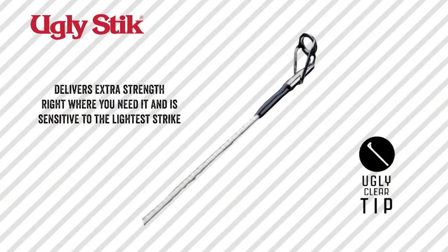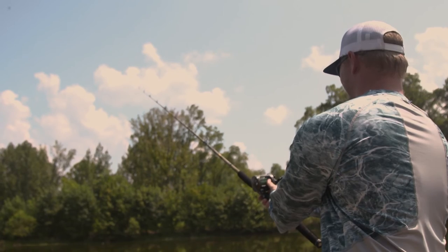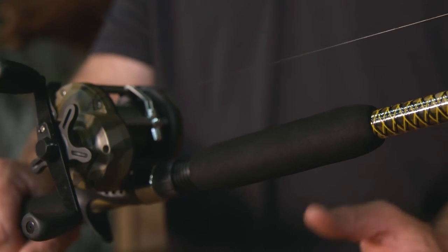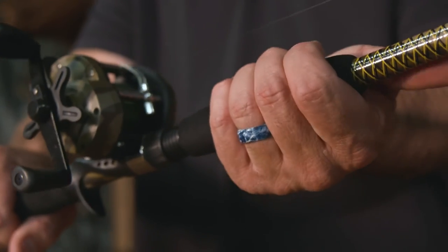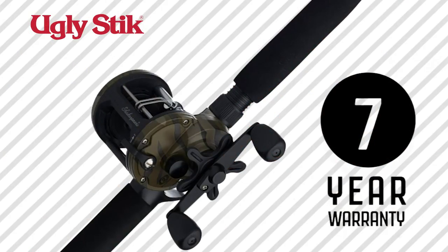The rod also has the Ugly Stick clear tip right here — every Ugly Stick pole has this clear tip — which gives it extra strength and sensitivity to detect even the lightest fish bite. For the grips, we've got durable, lightweight EVA grips in the front and the back. And lastly, the rod has a seven-year warranty.